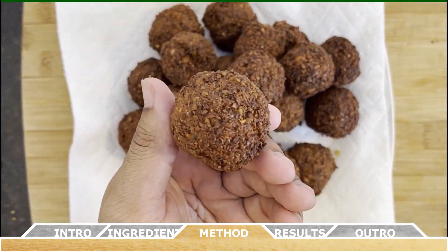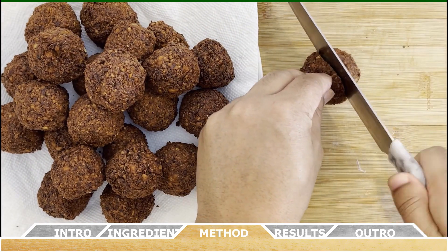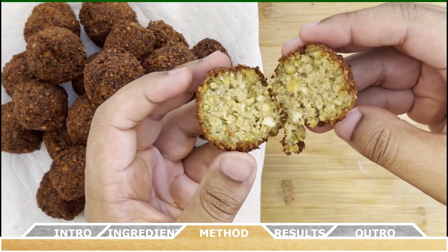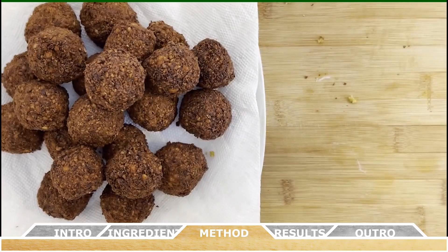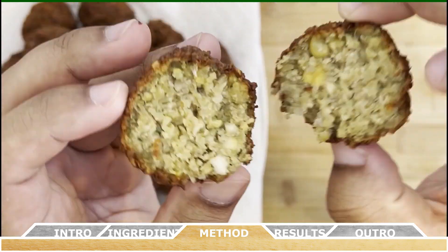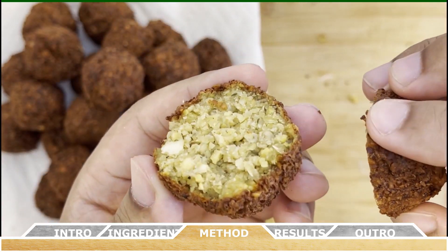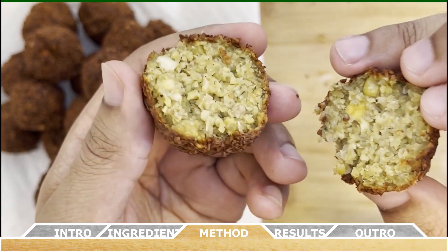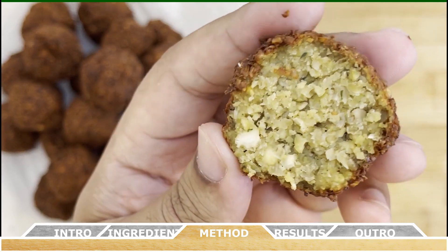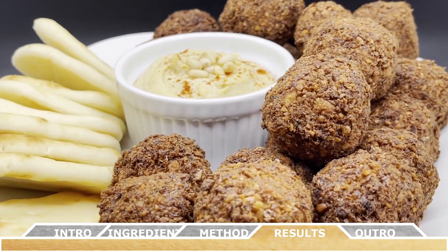Let's cut into one and see how we did. As you can see, we've just created some awesome falafel — it has that nice golden brown crust, and on the inside it is just cooked through with all that flavor right inside.